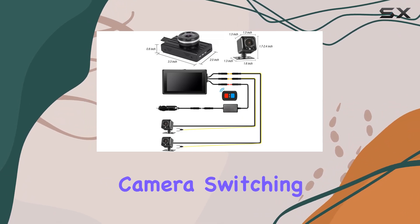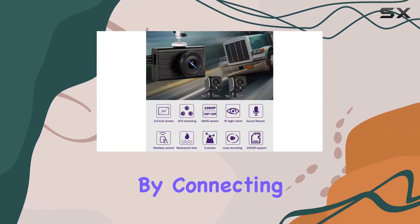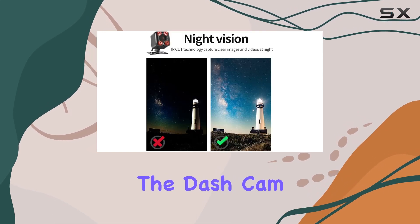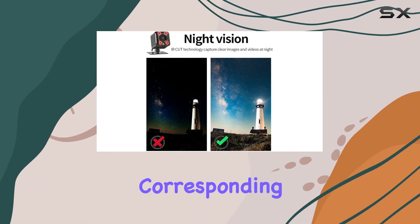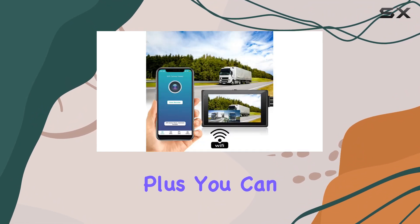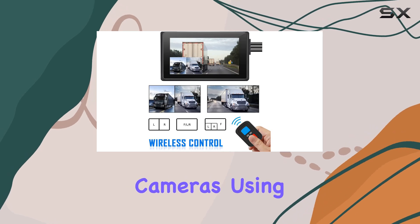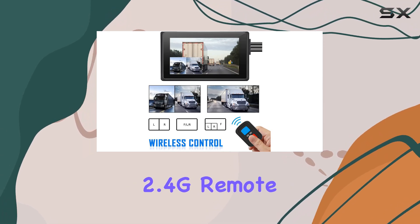One of the standout features of this dash cam is its split-screen and automatic camera switching functionality. By connecting the trigger wire to your vehicle's turn signal wire, the dash cam automatically switches to display the corresponding camera feed when turning. Plus, you can customize your display with split-screen views or easily switch between cameras using the included 2.4G remote control.